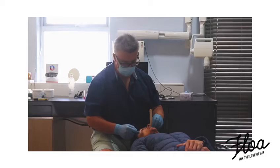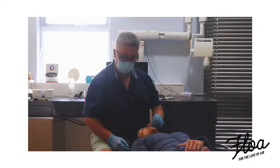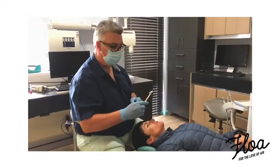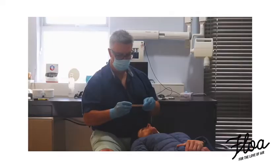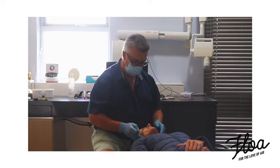Putty works well for these types of things, but you can use jet bite or any of the other materials as well — even temporary acrylic will work well. So now we've got a really nice stable stop on our little stick, and now we can start playing around and trying to get that position for the lower jaw.